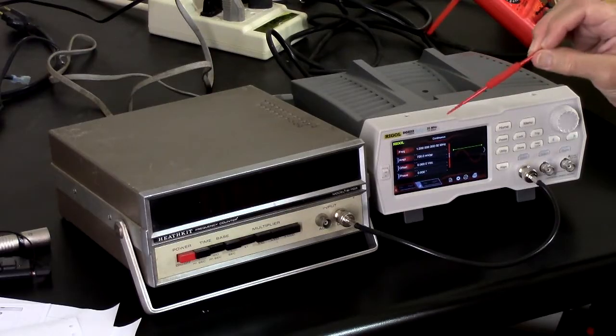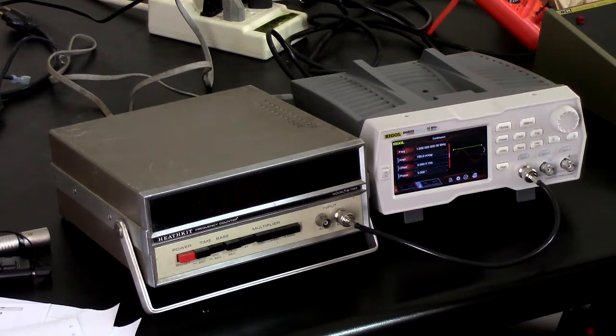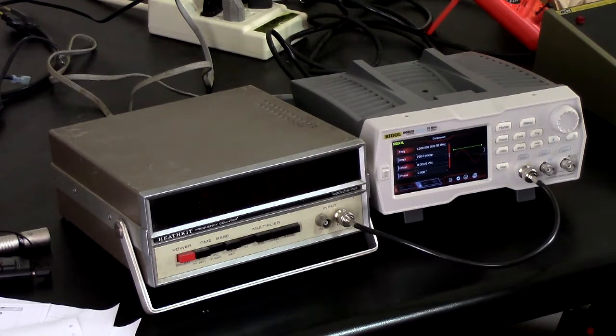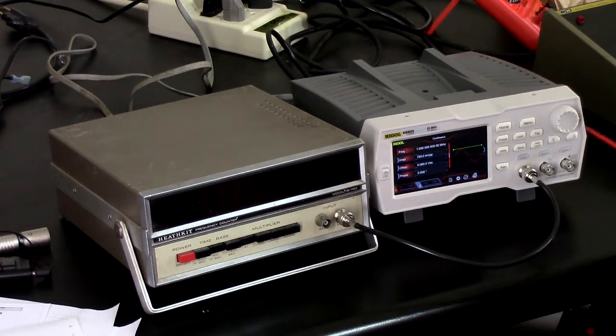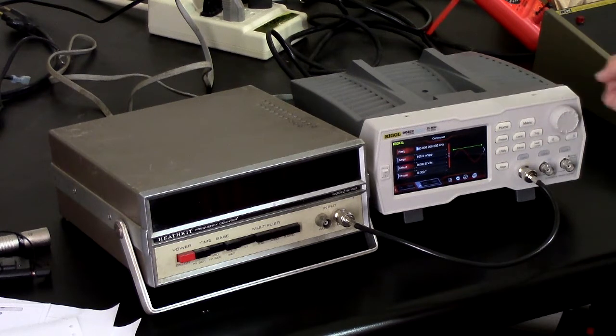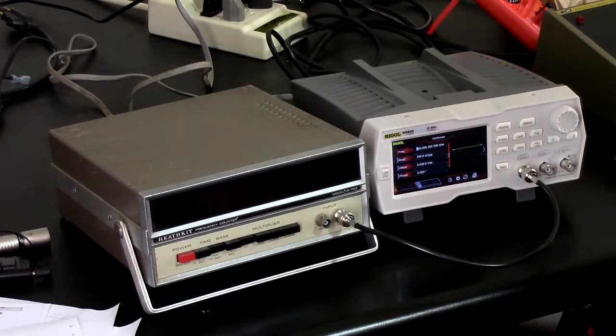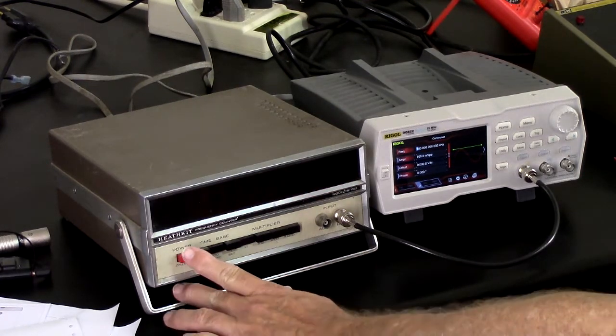I'm going to drive it here with a Rigol DG822 signal generator that thinks it's a DG992 somehow. I have it set to 100 kilohertz — sine wave, 700 millivolts peak to peak output. We'll power this on and see what it does.